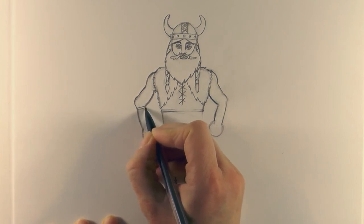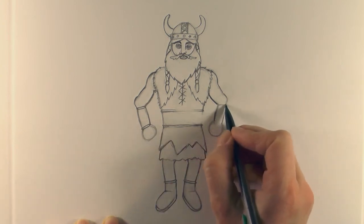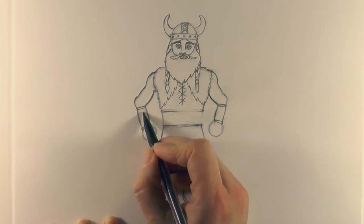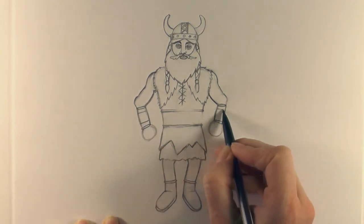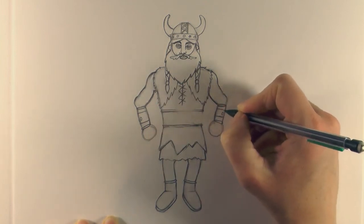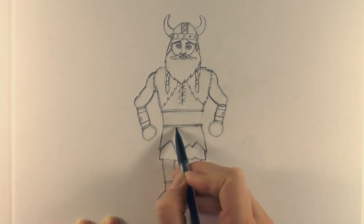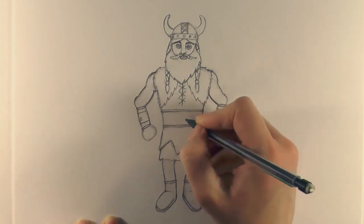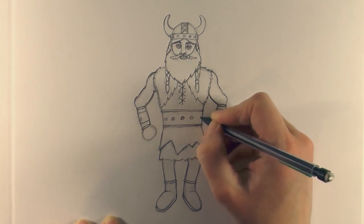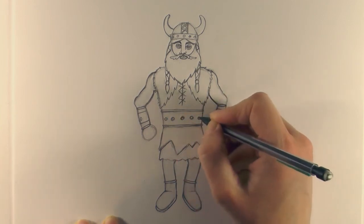Draw a line across and then back under, curving it at the ends, and again here - these are the full cuffs he's wearing. Take another line across to give it even more detail. Put a circle there and a circle there, like bolt-type things, and just fix up that line as well.